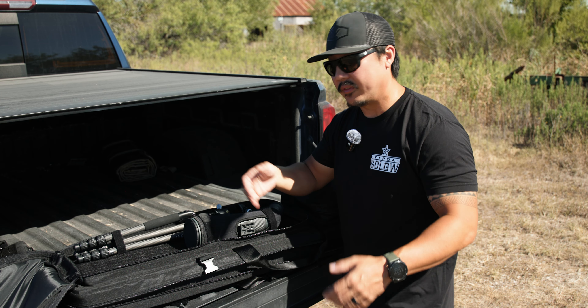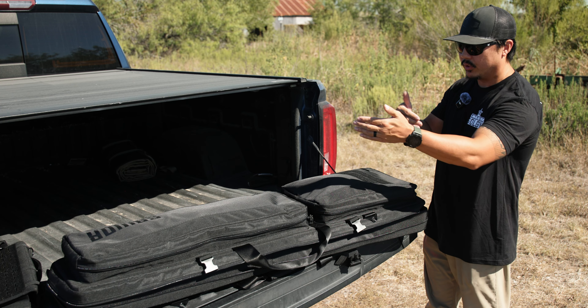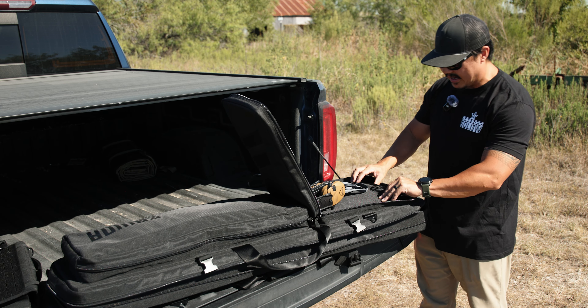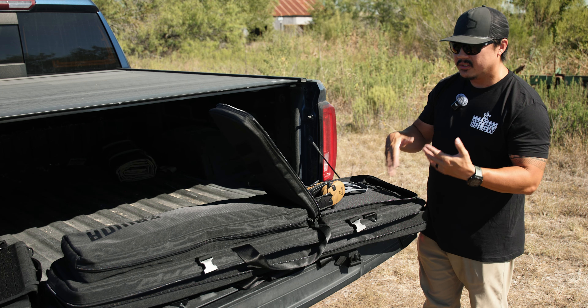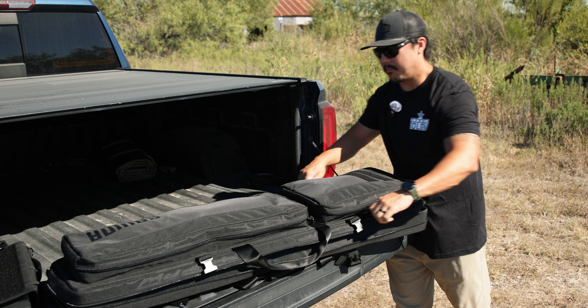This is not a great tripod to shoot off of, but it is great for a spotting scope — trade-off, right? In the top pocket I have my sling, some ear pro, and not a whole lot of other stuff. There is a hook-and-loop pocket in the back so you can stick targets or other things in there, and you can put bulkier items in this pocket as well.